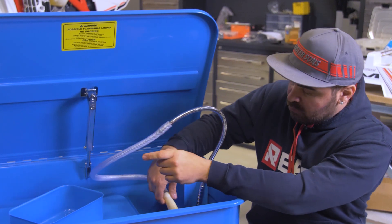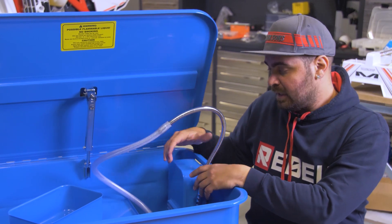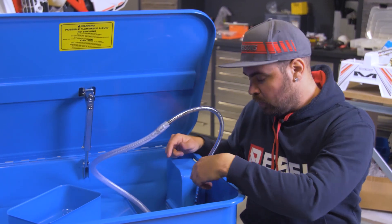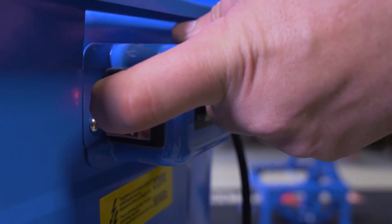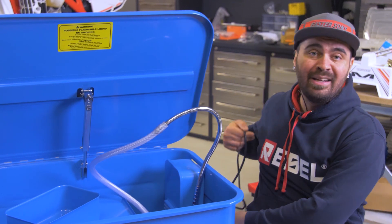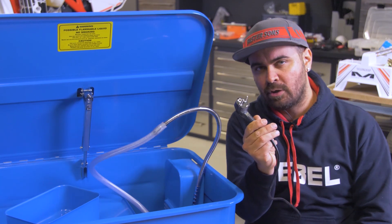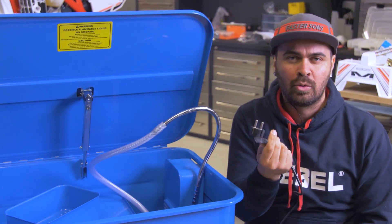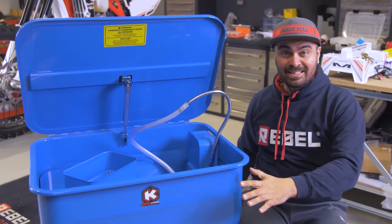To finish, we have the pump here that makes the liquid flow. To activate it we just need to press the switch on the side. At least here in Italy and in Europe we have a normal 220 volt electric connection, so anyone with a garage can use this type of product.